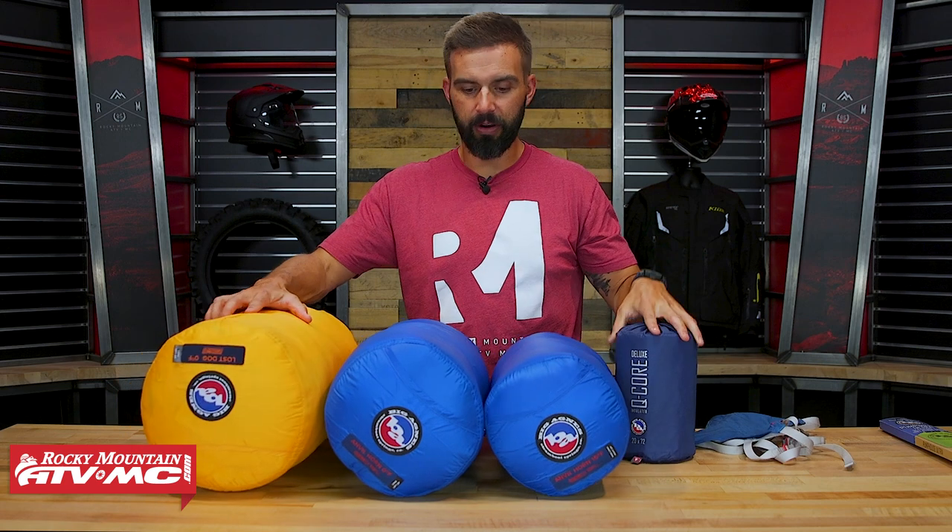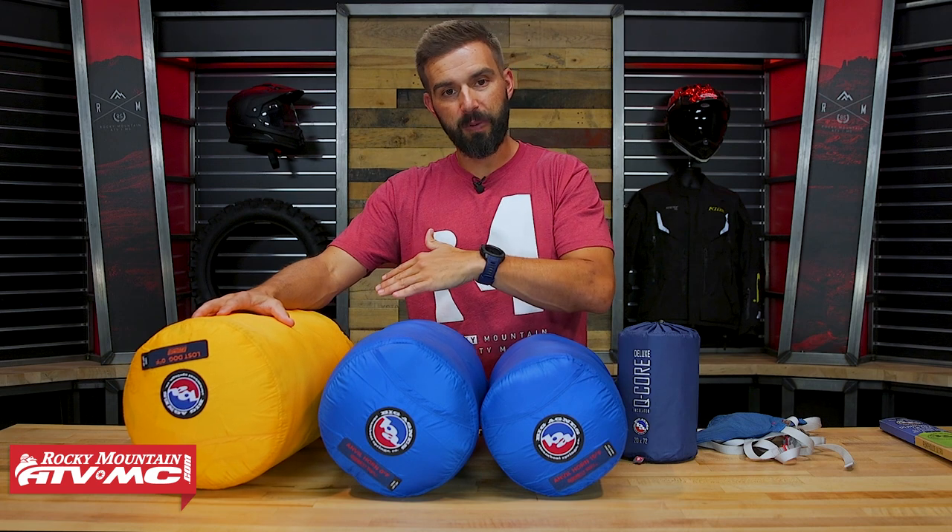In summary: down is more expensive but compresses super small and is a lot lighter than synthetic insulation. Synthetic bags are less expensive but bigger and heavier, and they do dry a little bit faster and insulate better if they get wet. Those are a couple of the key features, and hopefully that'll help you decide what bag might be best for you.